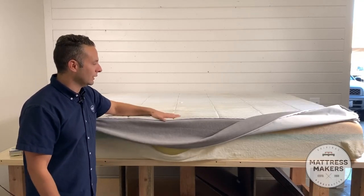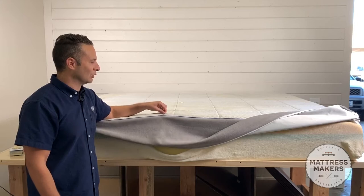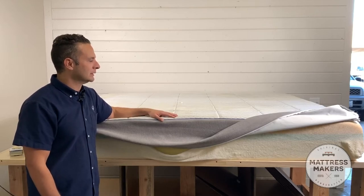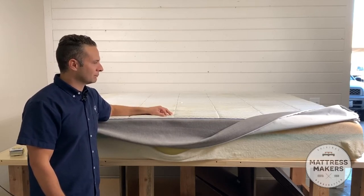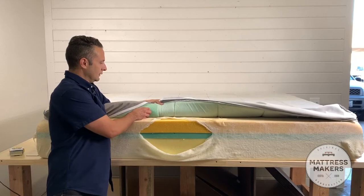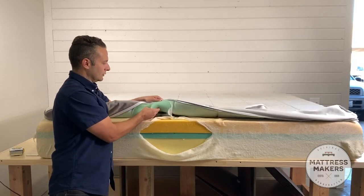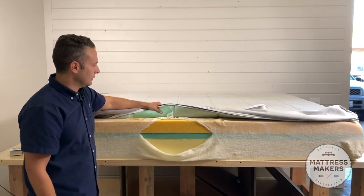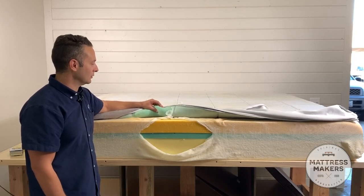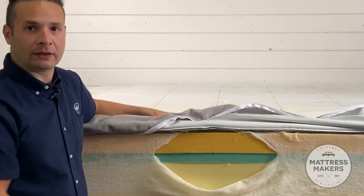The cover is made from some type of material, whether it be Tencel or another material called Outlast, which is supposed to be a cooler material. That does affect the feel of the mattress. Quilted inside of the cover is gel memory foam — you can see right in here that blue memory foam. Nothing unique or different from the typical gel memory foam you see out there on the market, but it also plays a role in the feel of the mattress.